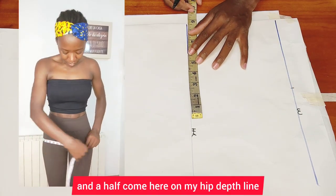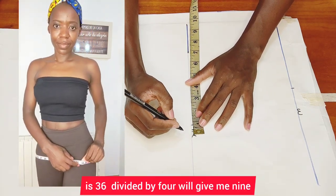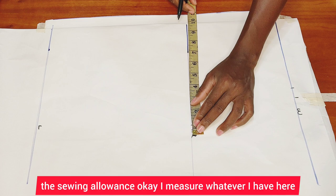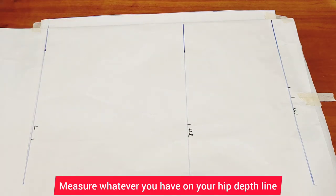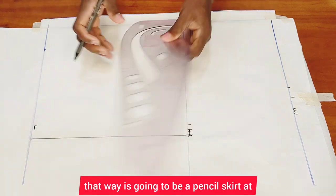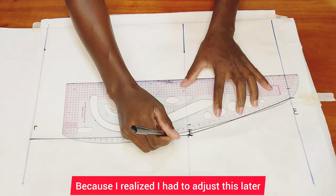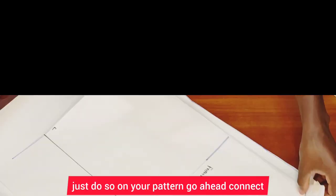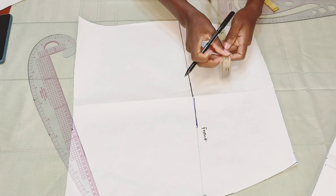I'll take my waist measurement and divide by four — my waist is 26 inches, so 26 divided by four gives me six and a half. On the hip deep line I'll put one quarter of my hip measurement — my hip is 36 inches, so 36 divided by four gives me nine inches. I'll add three-quarter inch for sewing allowance. Then measure what you have on your hip deep line and minus one inch from there — that way it will be a pencil skirt at the lower part and fit your body perfectly. Connect those points and cut that out.